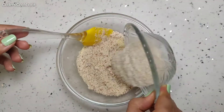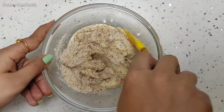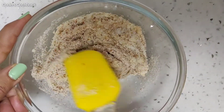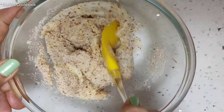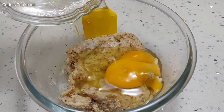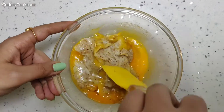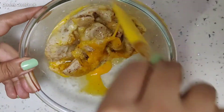Now we will add 10 grams of psyllium husk and give it a good mix. Do let us know in the comments which recipe you'd like to see next in our keto special playlist. As you can see, the almond flour and psyllium husk are well mixed with the cheese. Now we will add the most important ingredient — one egg — and mix it well until fully incorporated.